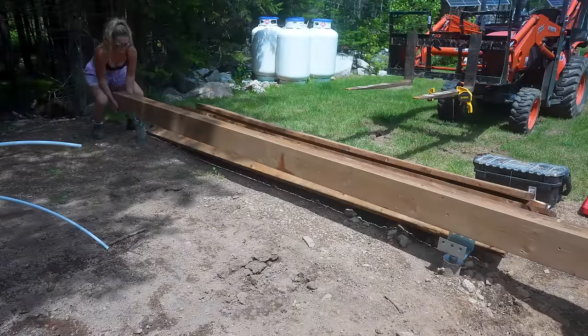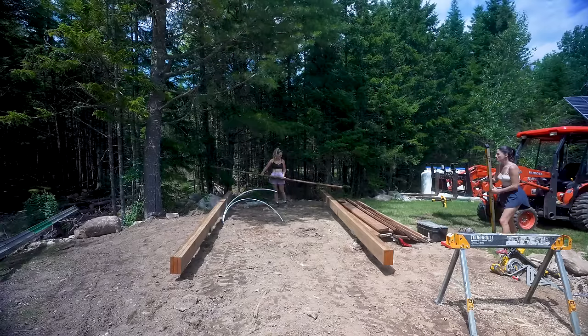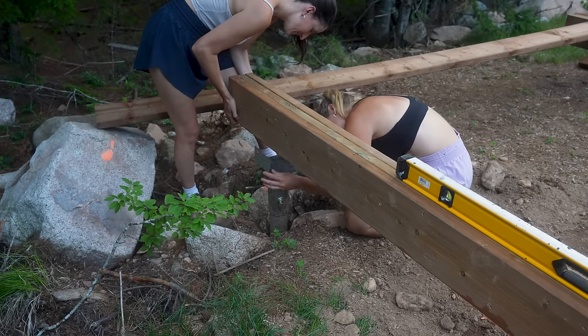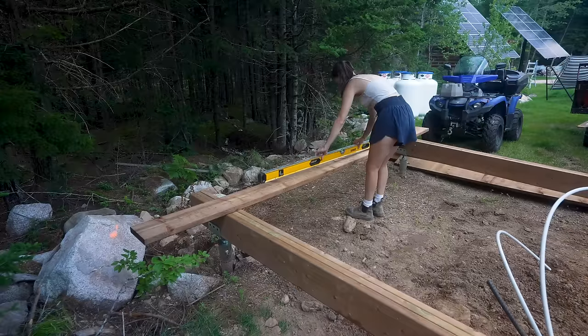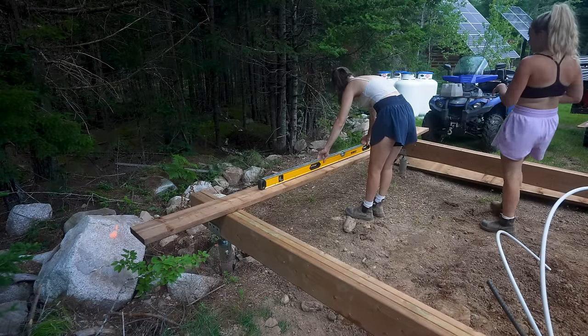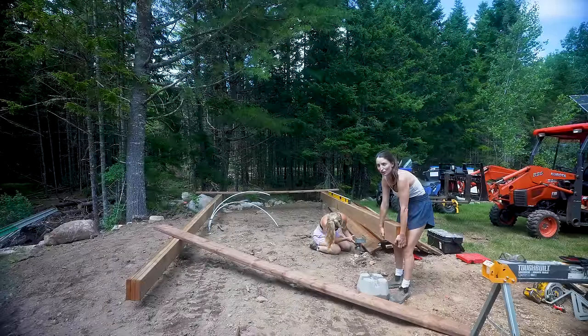The first step to any structure is a solid and level foundation. The really good thing about what we're doing here is we're using screw piles as the base, which means they are adjustable — they can move up and down — so getting it level should be pretty easy. We've never built with screw piles before, and I have to say I don't want to build with anything but screw piles after this. This is so much easier.